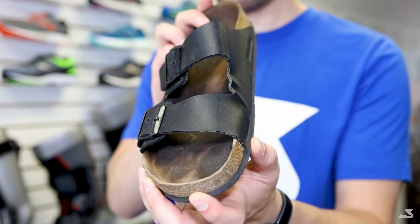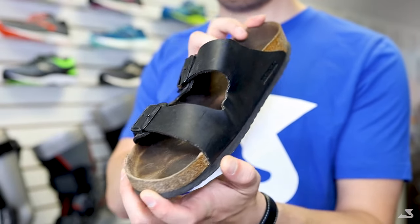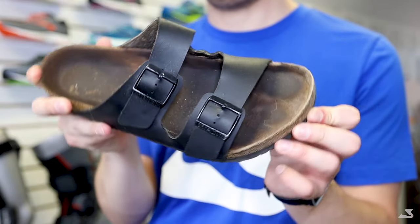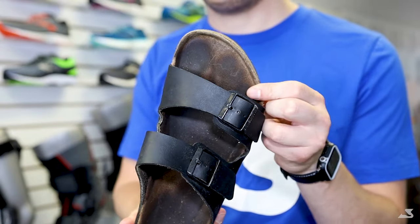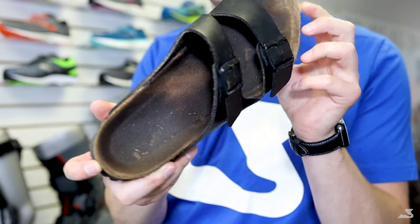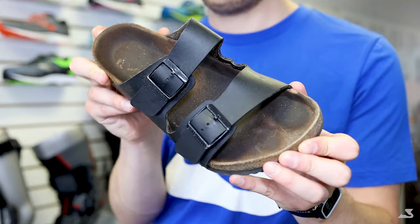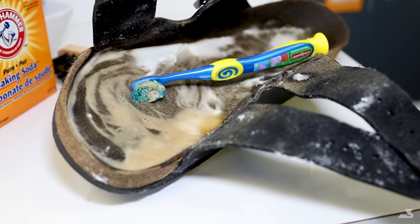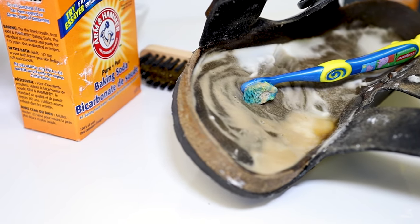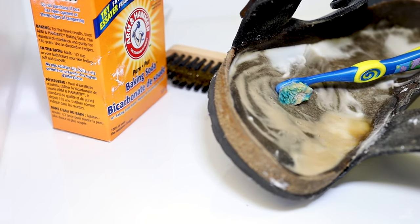Cork footbeds have several benefits when it comes to orthopedic support, but how do you clean them at home? Worn down sandals can make wearing them unenjoyable, and oftentimes a new pair can be expensive. Not to worry, because you can keep them clean with our home remedy. The best part is all you'll need is baking soda, an old toothbrush, a washcloth, and some water. Let's get right into it!